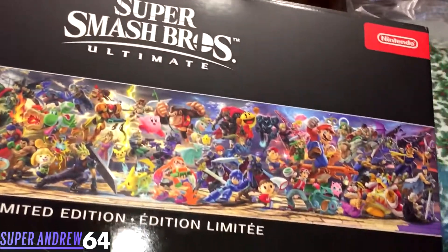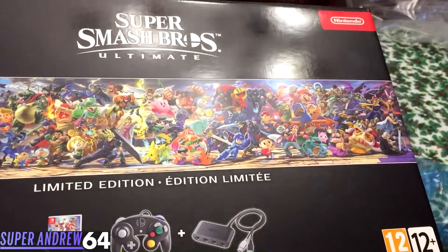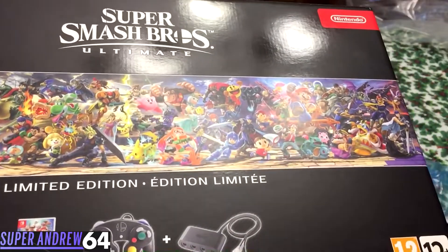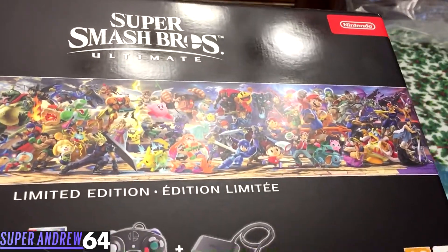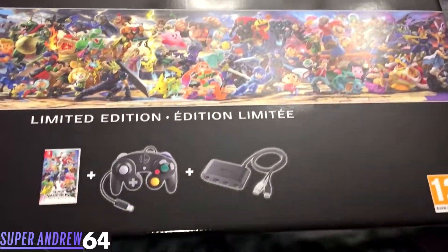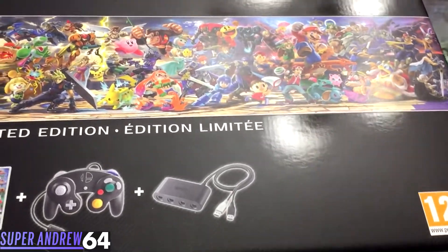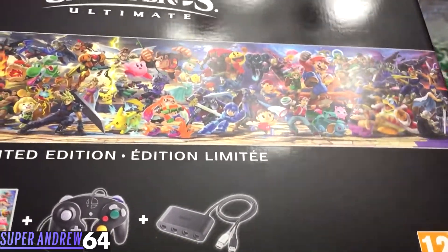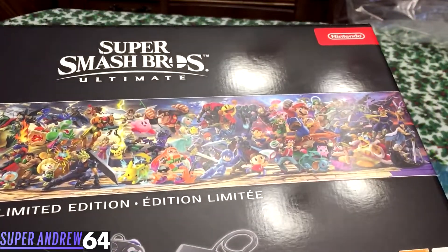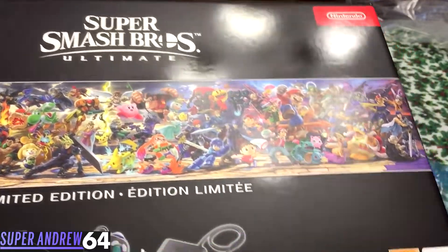So that was my unboxing of Super Smash Bros Ultimate Limited Edition. Be sure to leave a comment and let me know if you're sad that we didn't get this in North America — I'm pretty sad we didn't because I had to pay import fees and shipping. However, it was a lot cheaper to get this bundle than paying for each of these things separately. If you like what you saw, check out my other videos, and if you think I'm worthy of a subscription, I'd really appreciate it. This is SuperAndre64 signing off — leave your Switch friend code below and maybe we could play sometime. Have a one-up day, everyone.